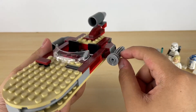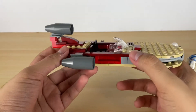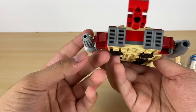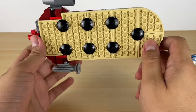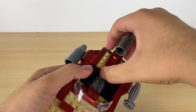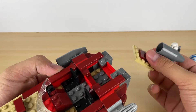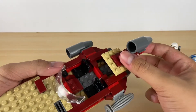Over here we have a broken engine, and over here we have the fixed engines, or the normal engines. And then in the back we have grill pieces, and underneath we have inverted tiles so we can slide anywhere. And then over here we actually have a storage space so you can put guns or lightsabers in here.